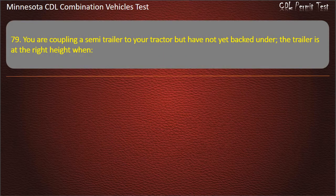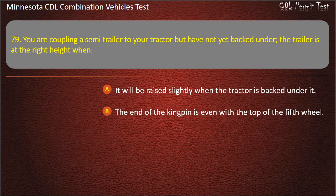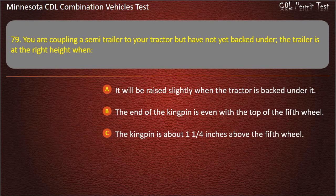Question 79: You are coupling a semi-trailer to your tractor but have not yet backed under. The trailer is at the right height when — it will be raised slightly when the tractor is backed under it; the end of the kingpin is even with the top of the fifth wheel; or the kingpin is about 1¼ inches above the fifth wheel. Answer: It will be raised slightly when the tractor is backed under it.